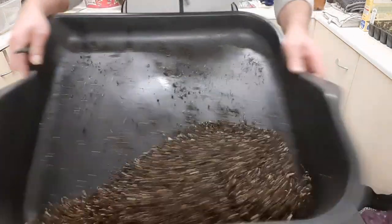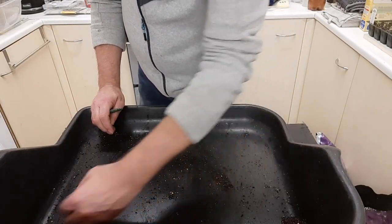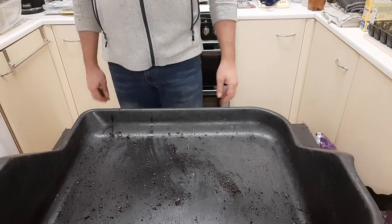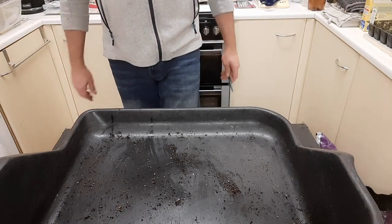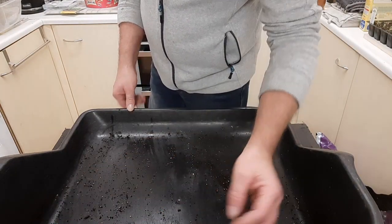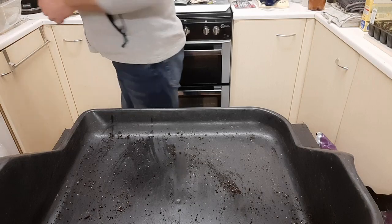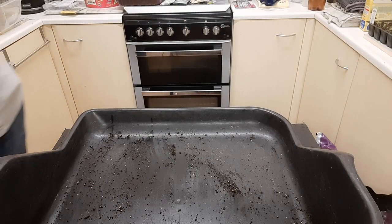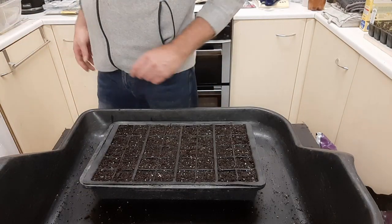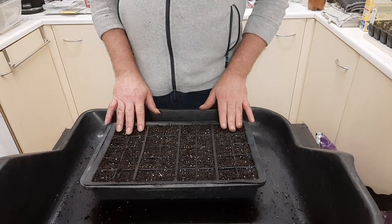Now for the fun stuff — the sowing. People ask about these trays — they're just called a potting tray. You can use cement trays or anything similar. I got this from Wilko's but you can get them from B&Q, Wickes, online — it's just a big tray. Sometimes I don't even use them; I'll make a mess and just clear it up afterwards. We'll start off with the sweet peas — the Elders Mix.